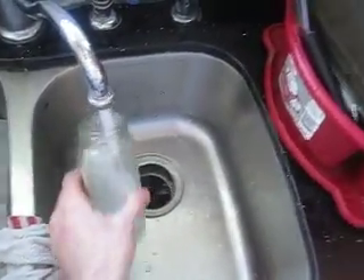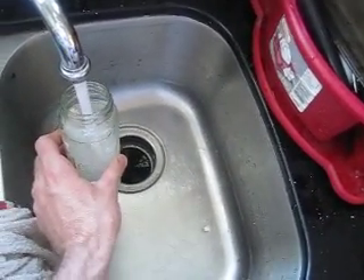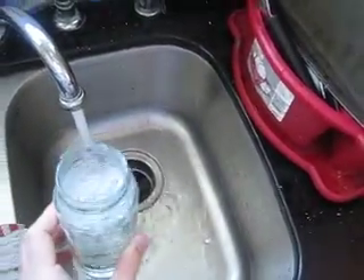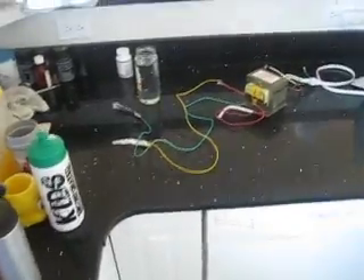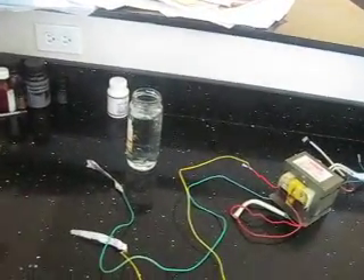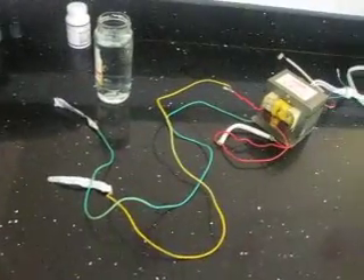I'm going to show you that it's straight tap water — rinse it out, just to prove it to you. It's actually just tap water. Let me turn the sink off, and then I'll set the camera down for just a second while I stick the anode and cathode in the water and get everything set up.